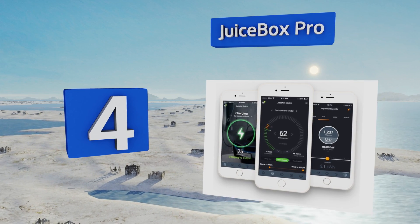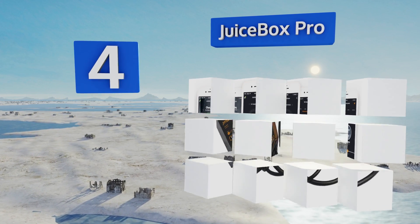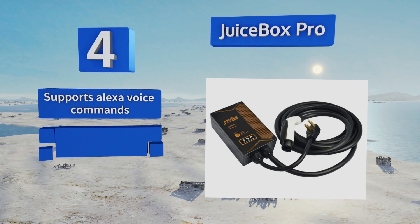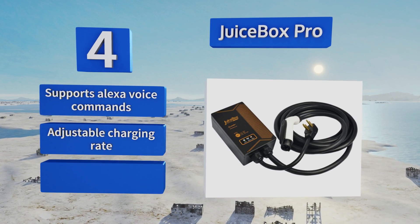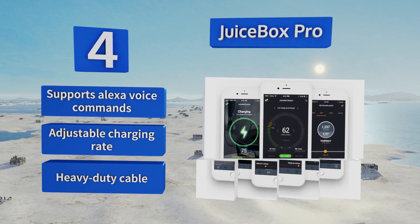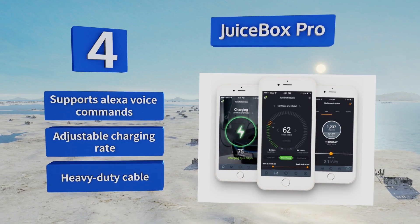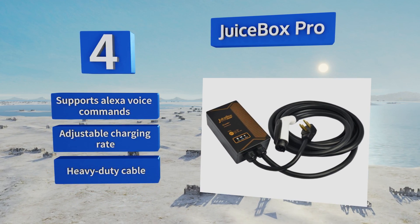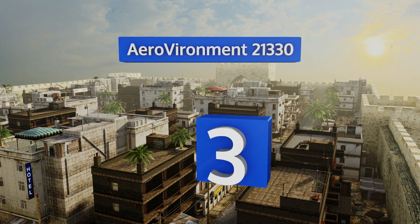At number four, the Wi-Fi capable Juice Box Pro allows you to keep tabs on your vehicle's charging levels and also study historical charging data via an app or by accessing a website. You can even set it to send you notifications on your smartphone when your EV is done charging. It supports Alexa voice commands, offers an adjustable charging rate, and comes with a heavy-duty charging cable.